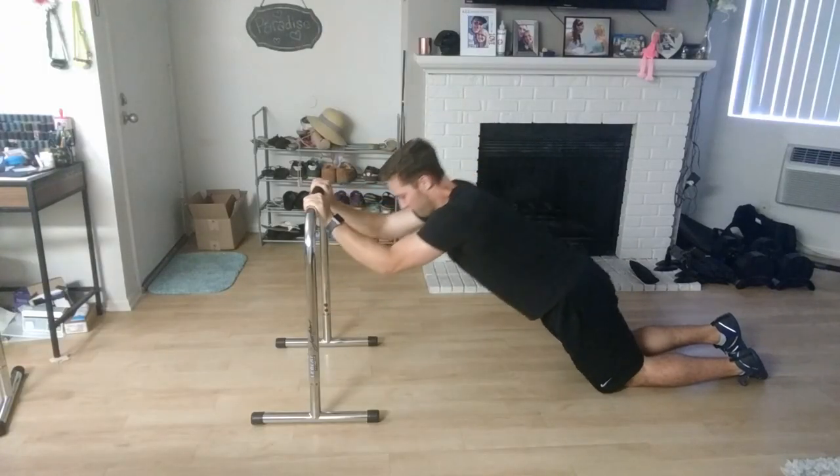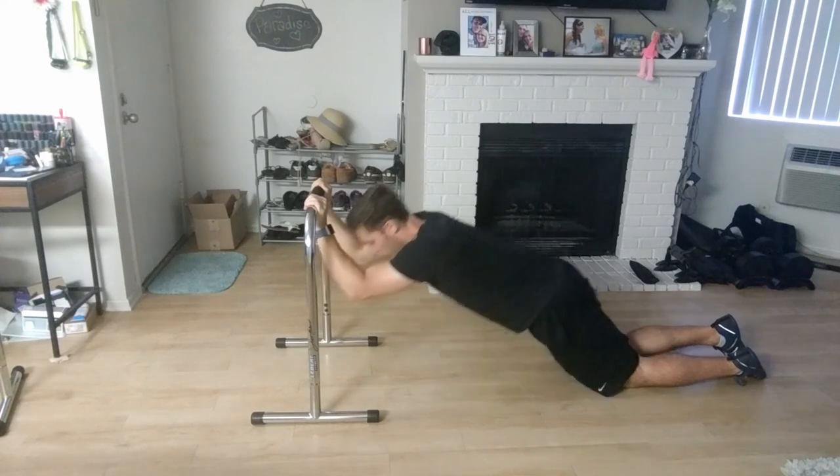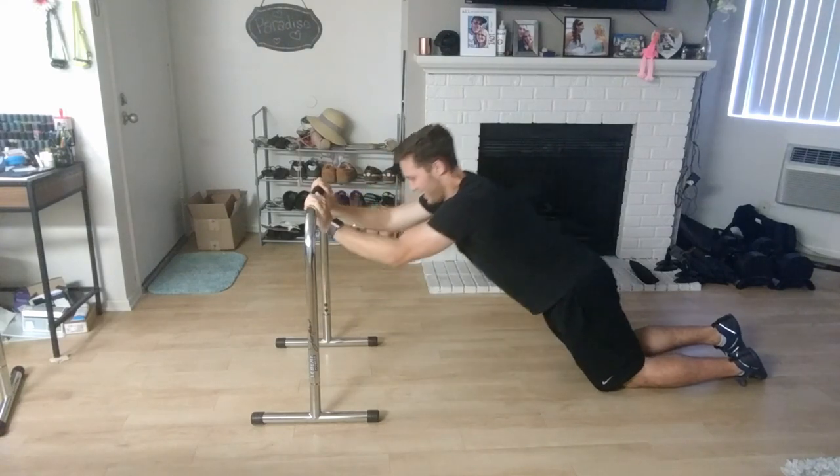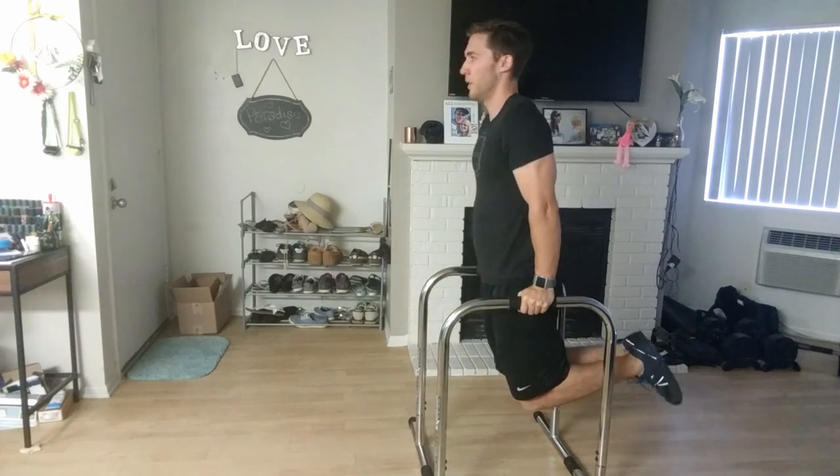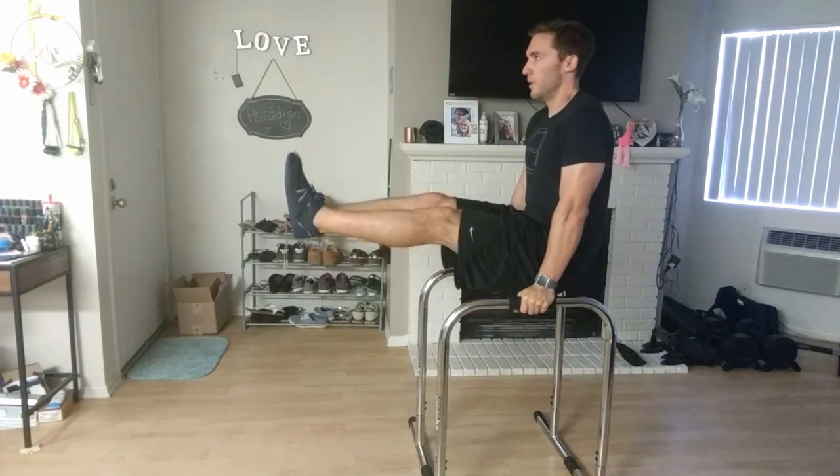Tricep extensions — I love doing tricep extensions. They're a newer exercise for me but they are super hard, especially with this if you do them the right way. And then knee raises, which are pretty common to work out your core and get in great shape.